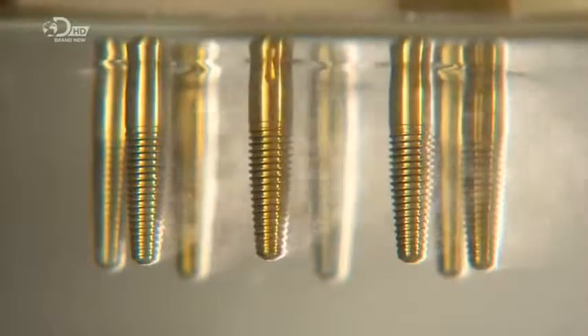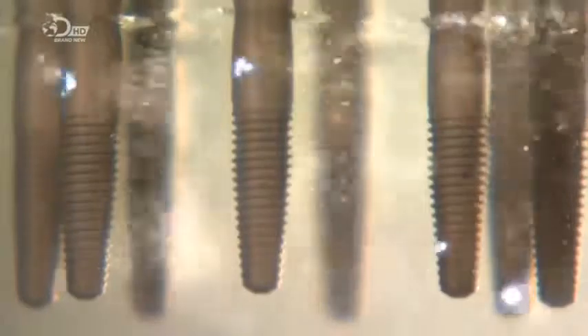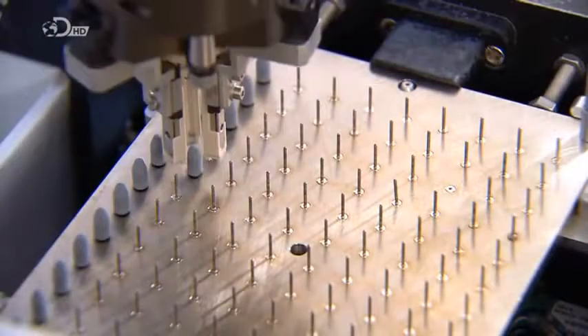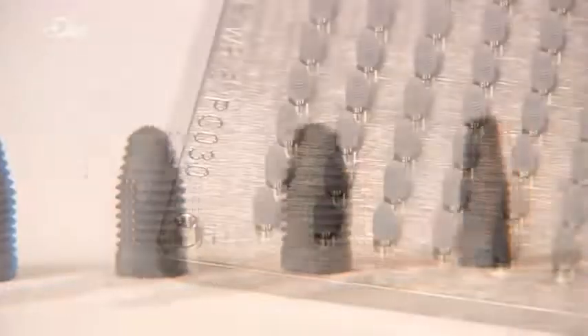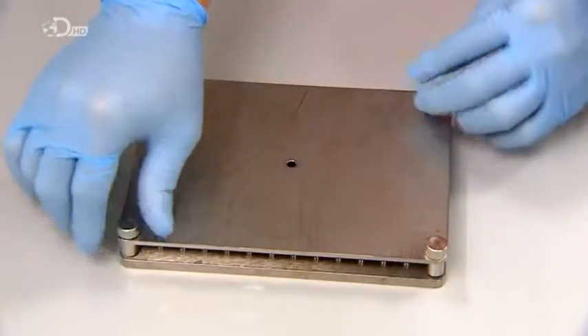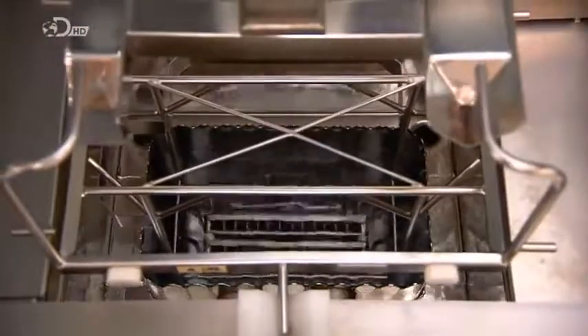The implant sparkles in a solution as it undergoes a transformation. Here's the new porous surface magnified by a microscope. A robot transfers the dental implants to another tray — they're now ready for a final cleaning. They go into a tank full of hot, purified water. A generator sends high-frequency sound waves into the water, creating bubbles and waves that gently scrub the implants.